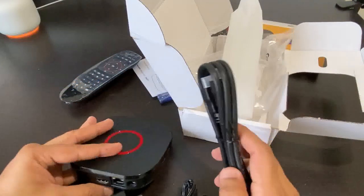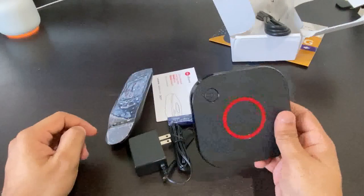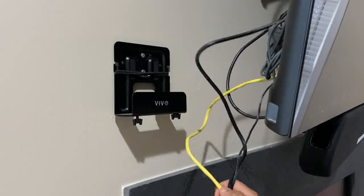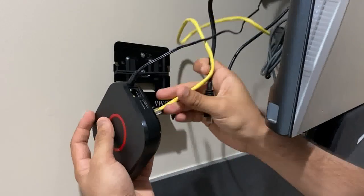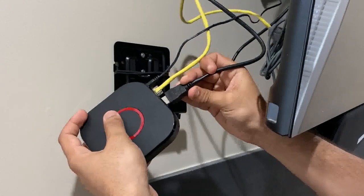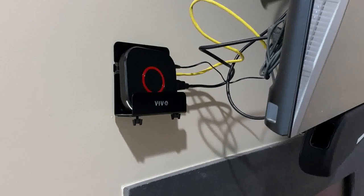For setup — if you already have the 324 W2 you already know this, but this is for new people who've never done it. You need three things: an Ethernet cable, the HDMI, and power. You can use Wi-Fi, but I suggest Ethernet if you can — your speed will be higher and it'll work smoother. Connect those three cables and then we'll go to the main screen.